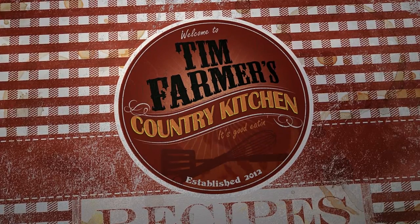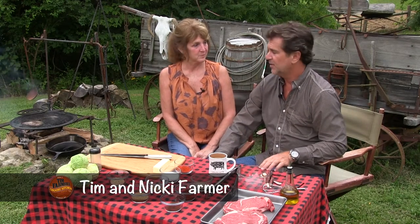We're gonna cook something good now. Hello and welcome to the Farmer's Kitchen, our outdoors kitchen today. We're the Farmers, this is our kitchen. Farmer is our last name - a lot of people say, is that for real? Yeah, it's for real. This is Mrs. Farmer, I'm Mr. Farmer, or you can call us Tim and Nikki. However you prefer.